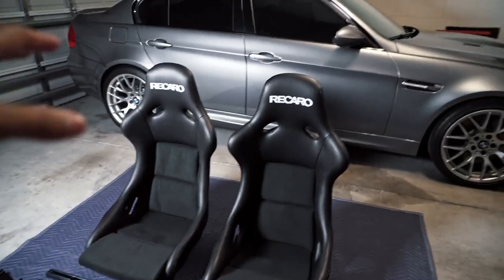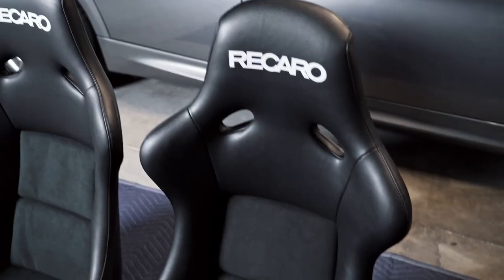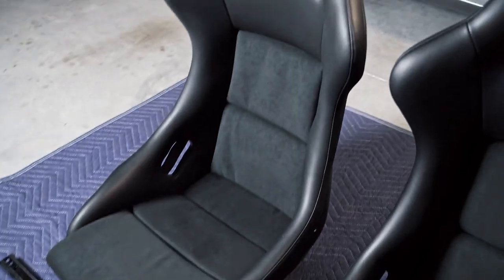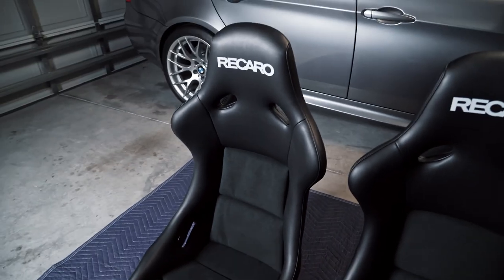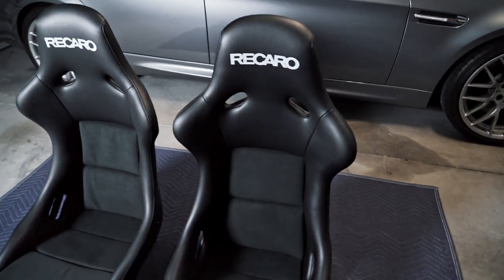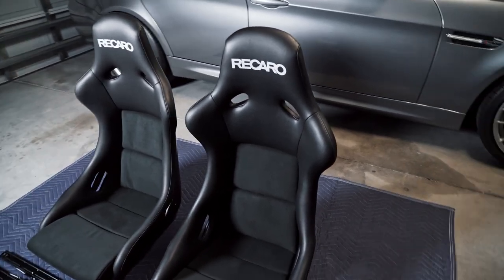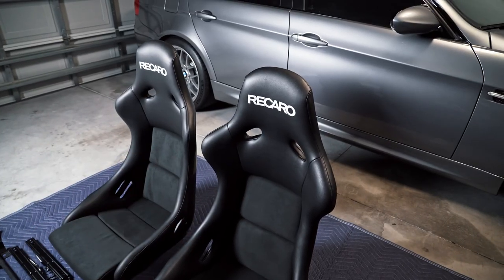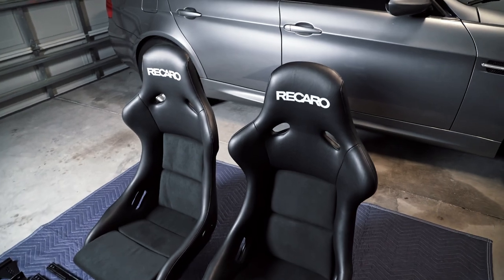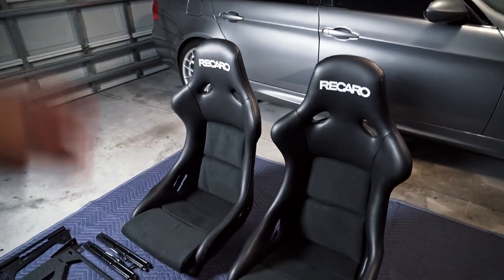There you guys have it — my new Recaro Pole Position seats that will be going in the E90 M3. Looking at these seats I'm really very impressed by the quality and craftsmanship of these buckets. I now understand why people pay so much money for Recaro seats — they're honestly one of the best on the market. The biggest downside to these particular seats is that they are a fixed bucket seat, so there's no adjustment for back and forth movement. If that's a deal breaker, I'd suggest looking into the Recaro Sportster CS, but for this video we'll be focusing solely on the Pole Positions.